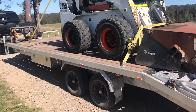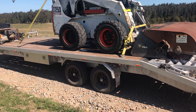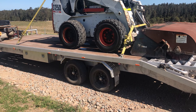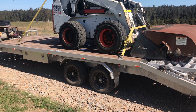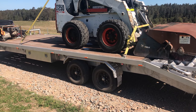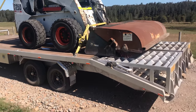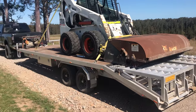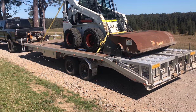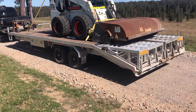If you make a decision based on those three things and you're going to use the trailer all the time and it's going to cop a flogging, then yeah, spend a little bit of extra money and go with an independent setup. There is a big market here in Australia for it because of the amount of camper trailers, caravans, and off-road gear — Australians are very known for being outdoors. There was a market here where I could get those components for this trailer.